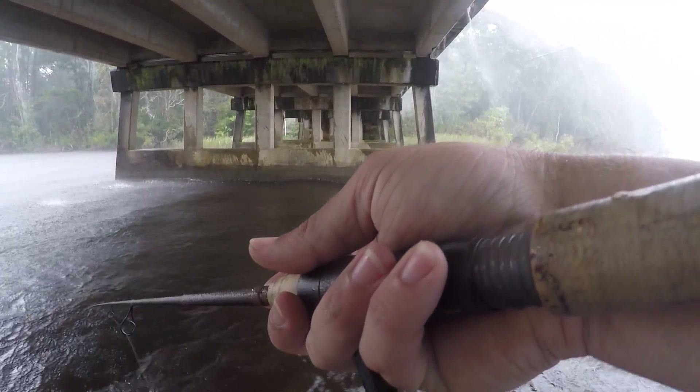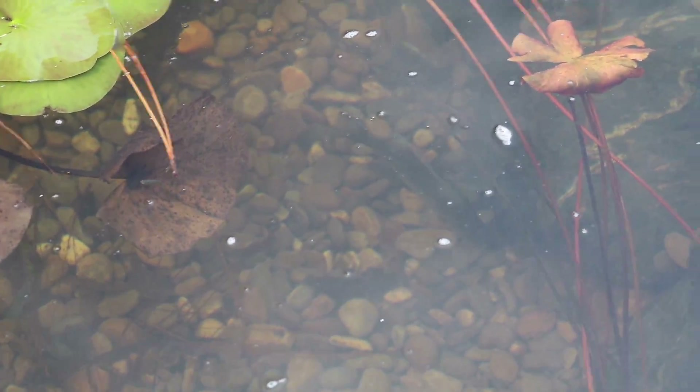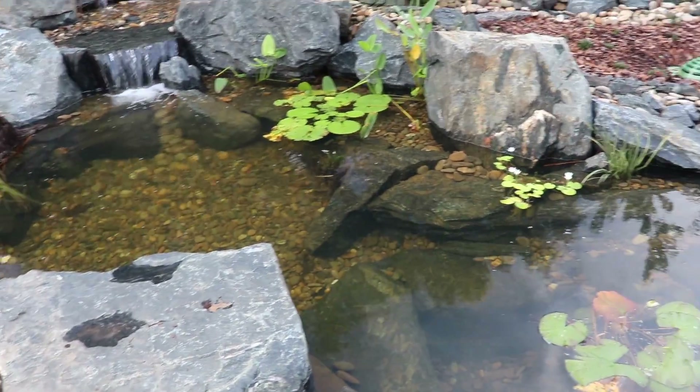We had a major storm right after I got off the water. It dumped about four inches of rain on us, so I wasn't able to film us releasing him into the pond. But there he is right there — he's doing great. Him and the other crappie have been hanging out side by side. We'll be able to film it when the sun comes up here in a little bit.